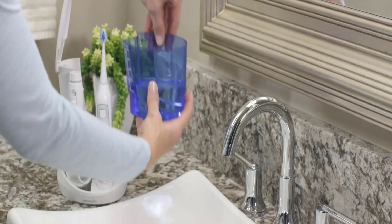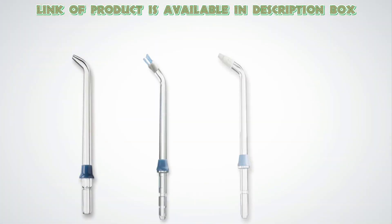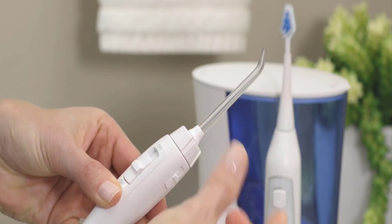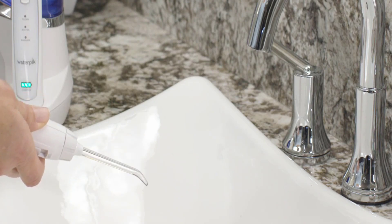Fill its jar with warm water and put it in its right place. Select the right tip for your teeth and insert the tip firmly into the handle. Point the tip into the sink and turn the water switch on until water flows.